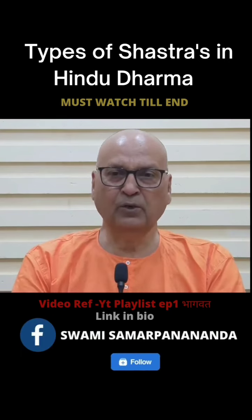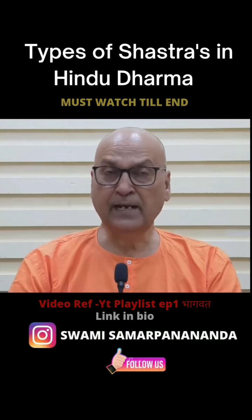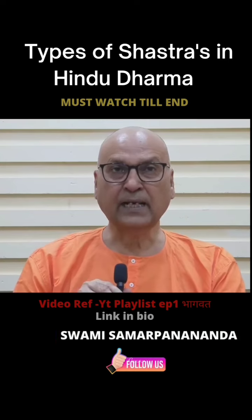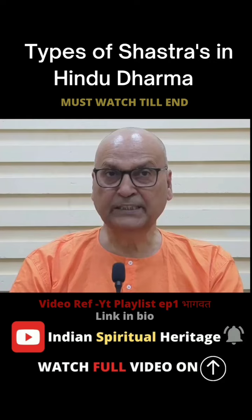First, Darshan. Upanishad and Gita — they come to the darshan. In the darshan, it is given the darshan. Where you come to the darshan.